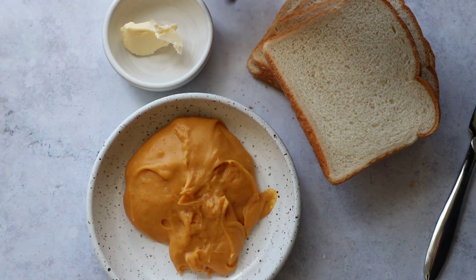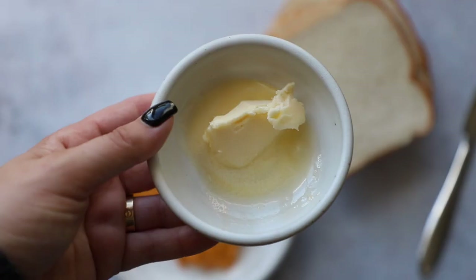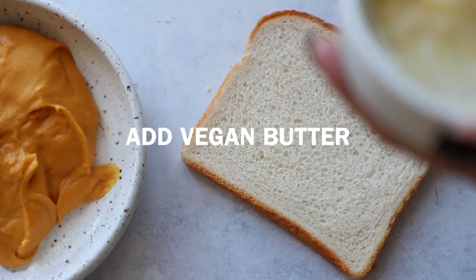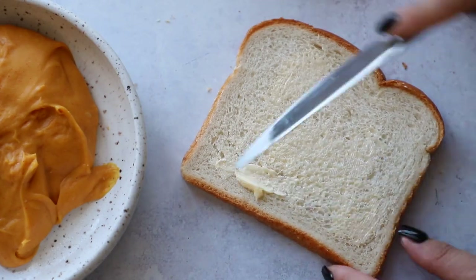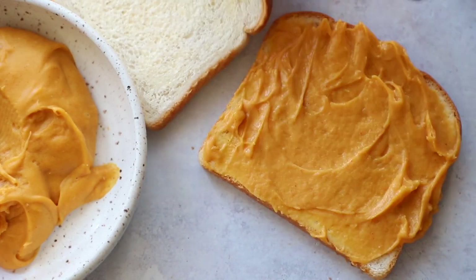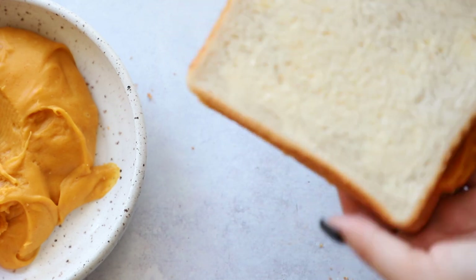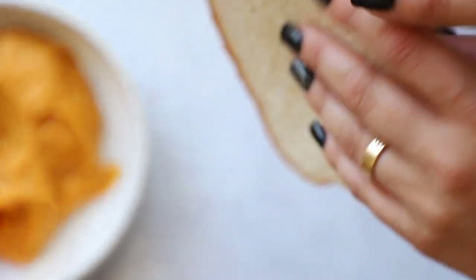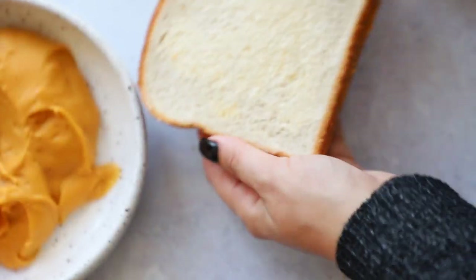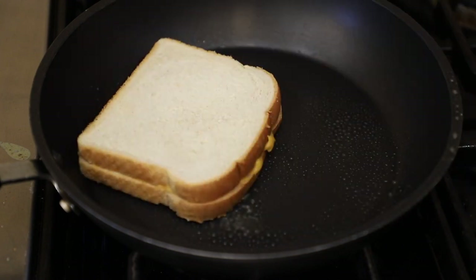First we need vegan butter — I like to melt it down a little and add in some garlic powder, and that's what we're going to coat on our bread. We're just using plain white bread. Add some of that vegan butter on the bread, then spread about a quarter of the vegan cheddar cheese we made. Pop your other slice of bread on there — I'll butter that side when I put it in the pan. Don't forget to butter it, because that's what makes it golden and crispy.